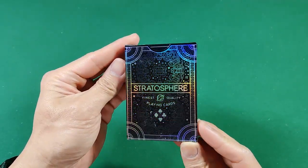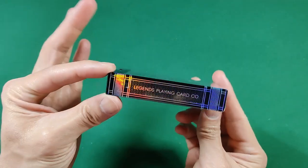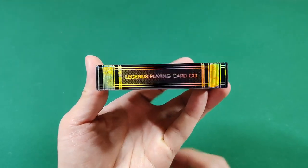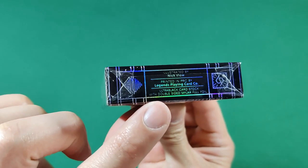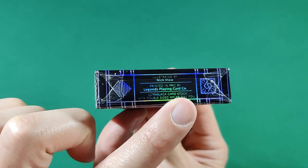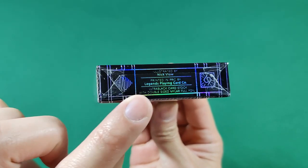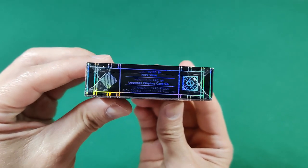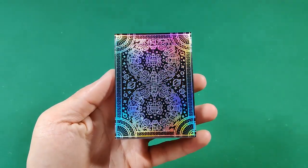The really interesting thing here is the brand new card stock that Legends has printed this on, which is their trademarked Ultra Black card stock. It's supposed to be all black on the inside, which prevents the dreaded white chipping and edges that we see on black bordered cards.